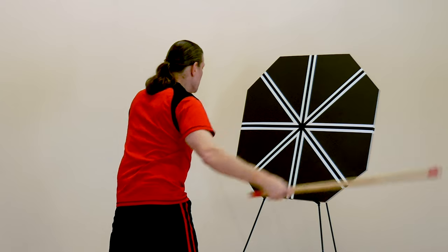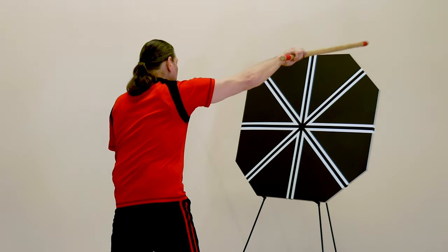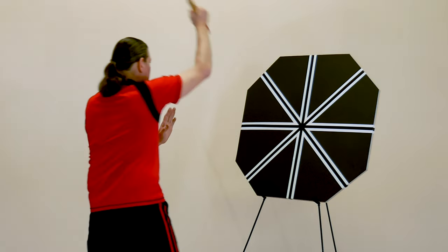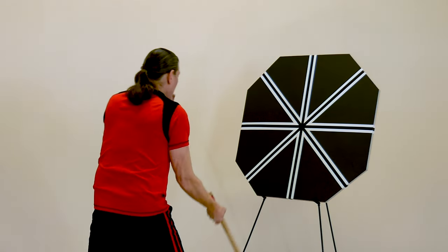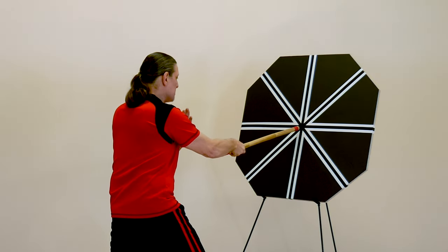Strike five, diagonally up. Strike six, diagonally up. Strike seven, straight down through the target. Strike eight, palm up. And strike nine, thrusting into the center.